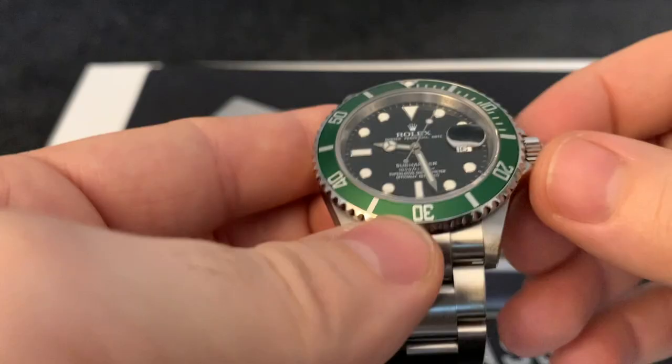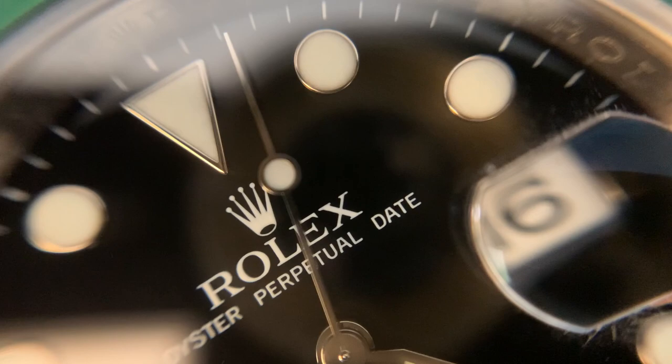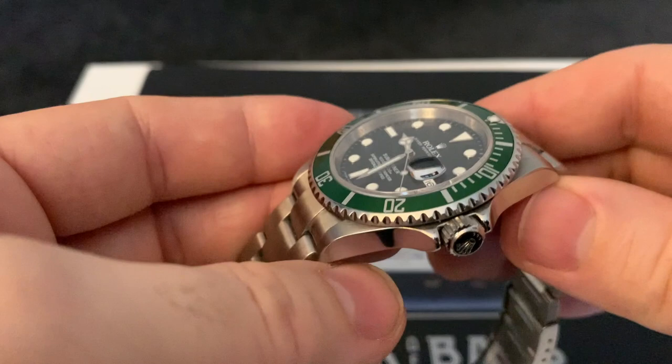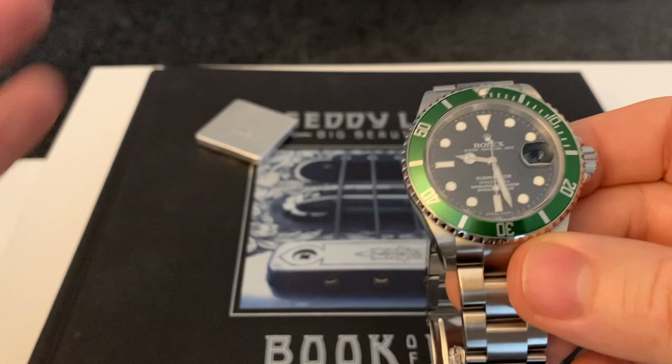This watch basically came out to celebrate 50 years of the Rolex Submariner. It was originally first released in 2003 and ran all the way up to 2010. But believe it or not, it wasn't actually a big seller — not everyone liked the green bezel.